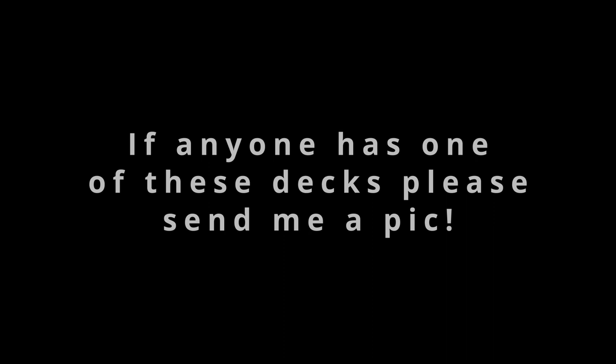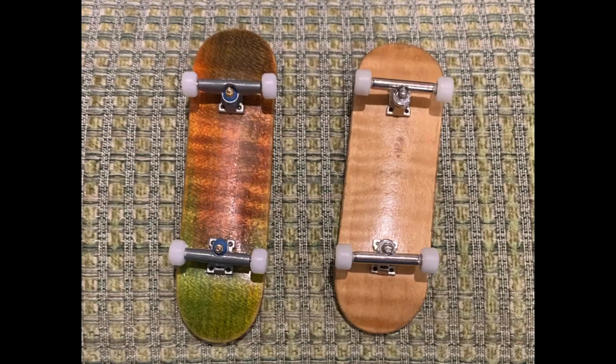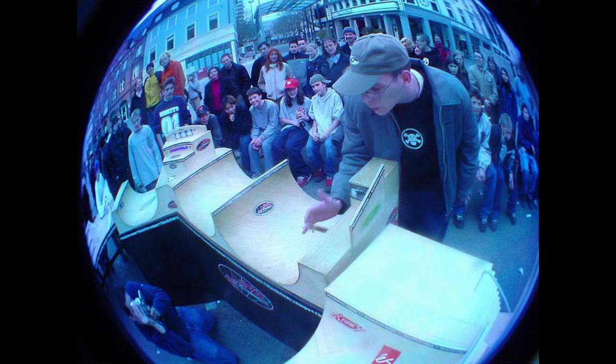Over in Europe, fingerboard decks were progressing pretty far ahead of where the English-speaking community was. Timo Lieben founded Berlin Wood back in 2001 — one of the first professional fingerboard decks. Timo changed fingerboarding forever with his attention to detail. Word got around the world that there were these decks made by a wizard over in Berlin. Back in the old days, there were many shapes: the regular, the deep, the wide, and the wide-deep.